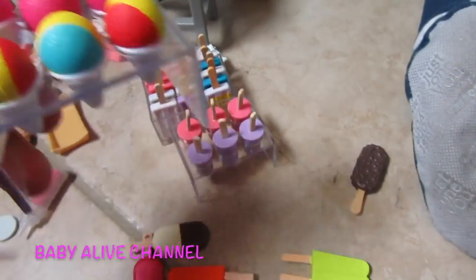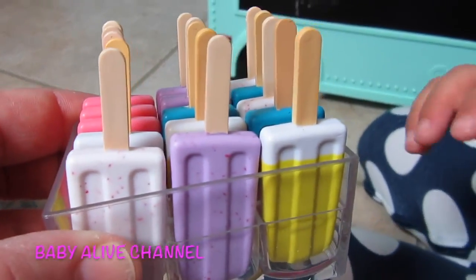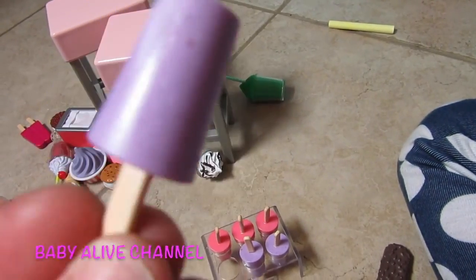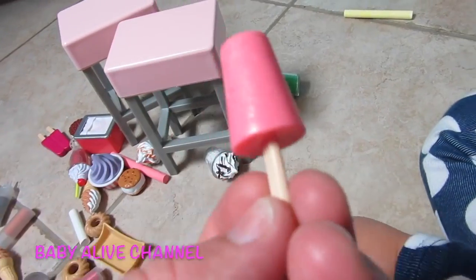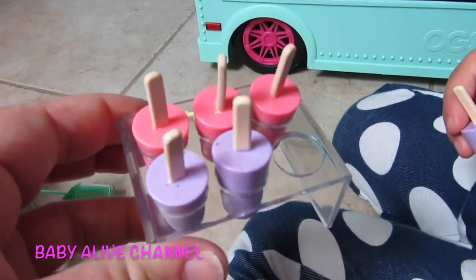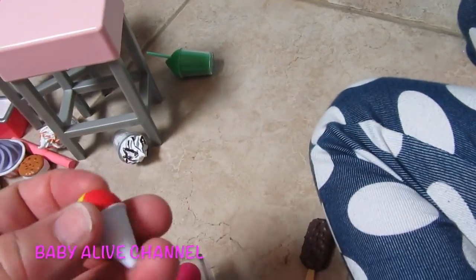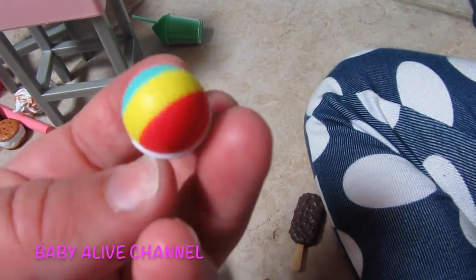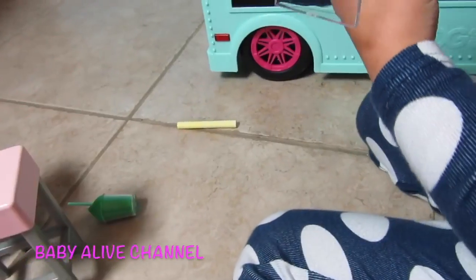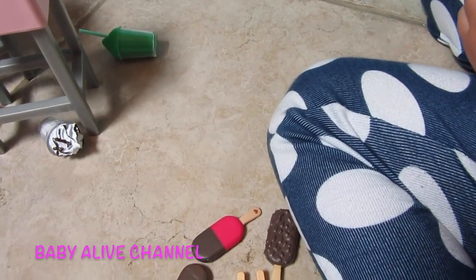And then the snow cones have their own container. And then look at these — these look like pudding pops. There's pink and purple in there. And then here's snow cones: there's pink ones, then there's rainbow ones — they're blue, yellow, and red. That looks so good. Okay, put that over there. And then let's put all of the ice cream cones together.